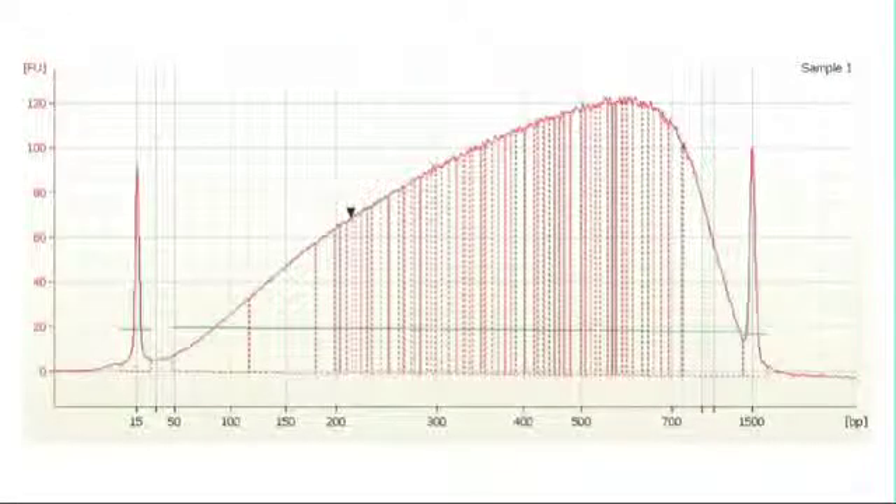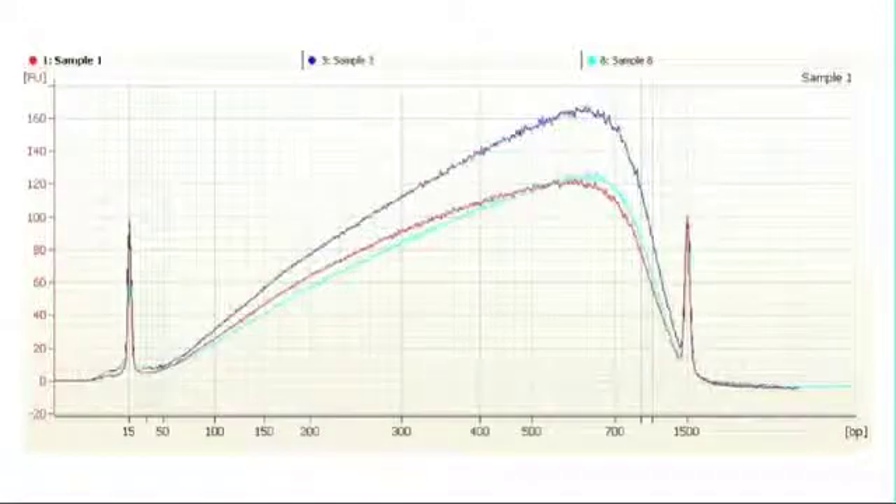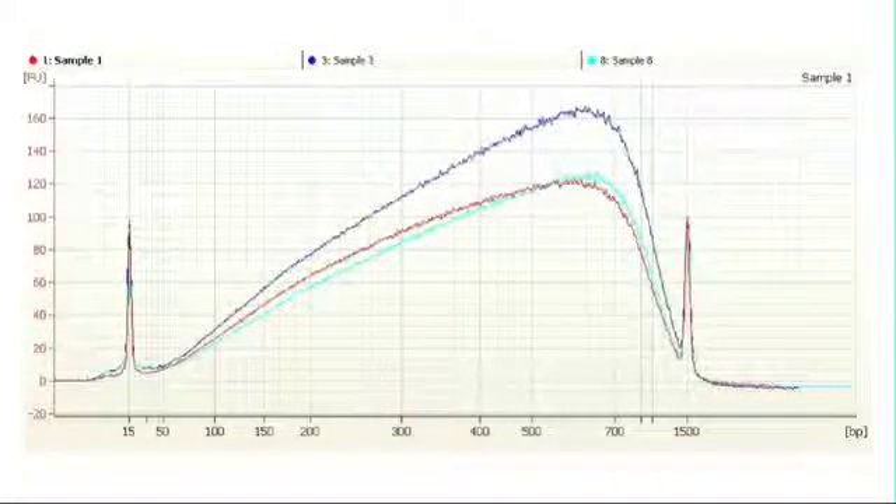The first thing we'll show you is our typical 500 base pair shear. For our high diversity libraries, we'll need large fragment sizes, so we shear to 500 base pair. Here you can see that although our goal is 500 base pair, it is really hard to shear the entire sample into this size range. The typical 500 base pair shear exhibits a wide distribution centered between 300 and 700 base pair. Within this set, all of the samples were sheared to the acceptable size range and passed the QC step.